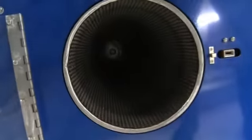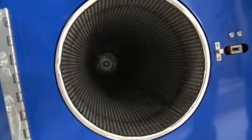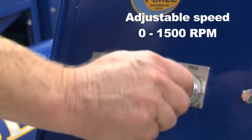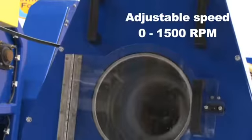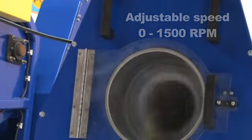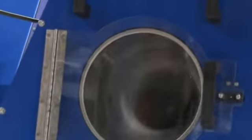The perforated stainless steel cylinder has a variable speed control which enables the rotation speed to be adjusted from zero to 1500 rpm. This adjustability allows the operator to determine which speed is best for processing any given rug.